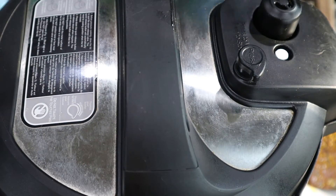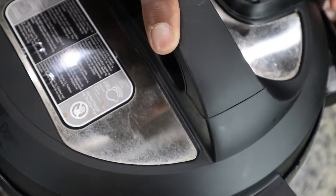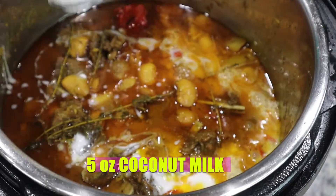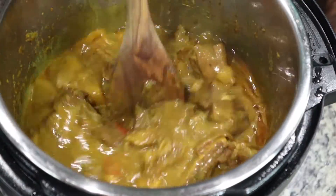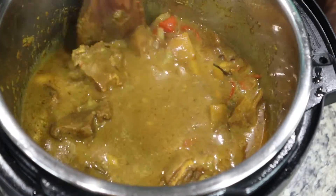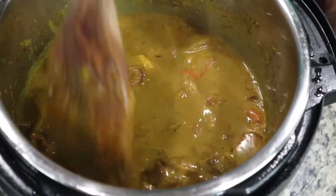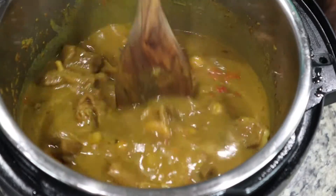Pressure cook on high pressure for 30 minutes. After 30 minutes, we did a quick release on the pressure. Last up, we're adding coconut milk to the mixture. The coconut milk is totally optional, but it's cheat code for adding additional flavor. We're going to cover this up for just a bit to let that coconut milk incorporate into the sauce, then we'll be right back.